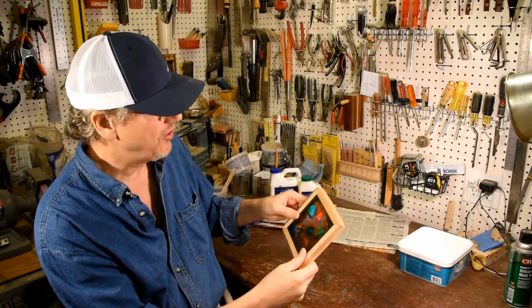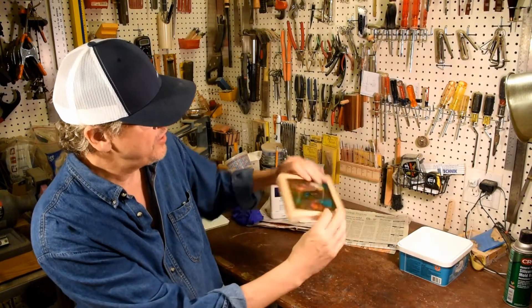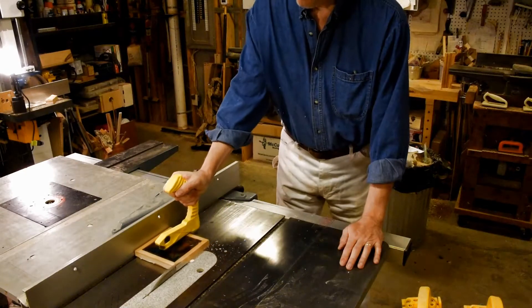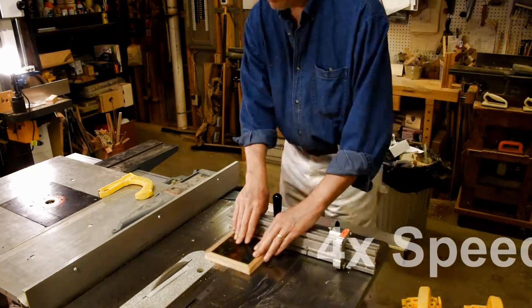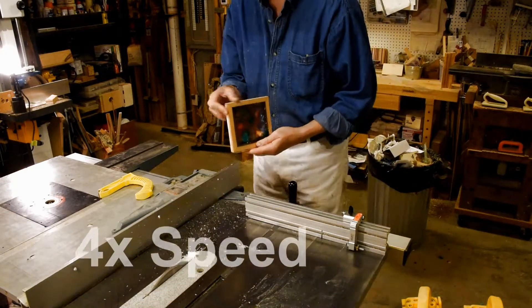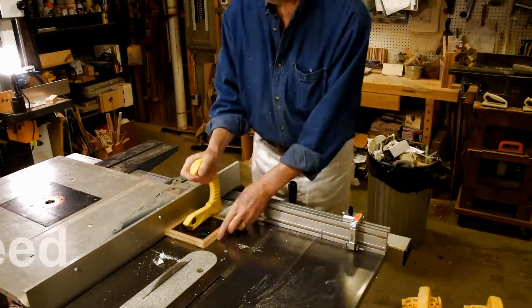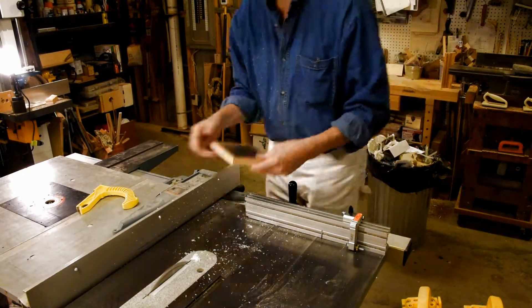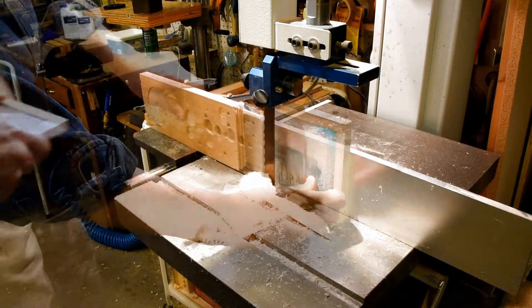Next step is to go ahead and cut off the excess around the edges.